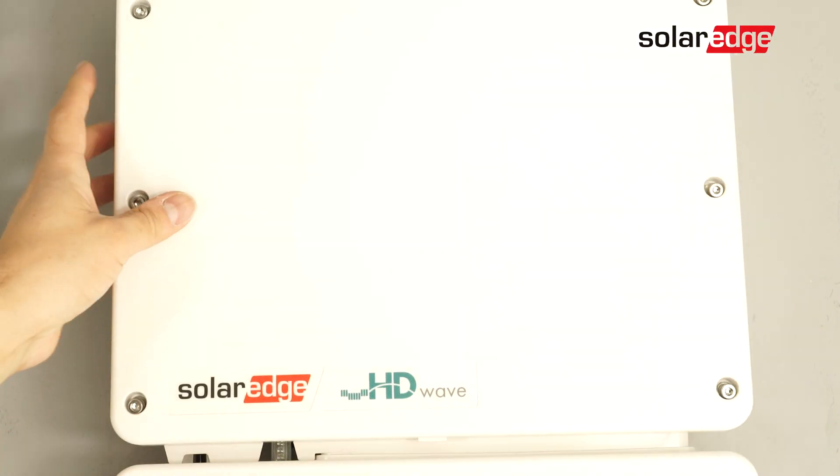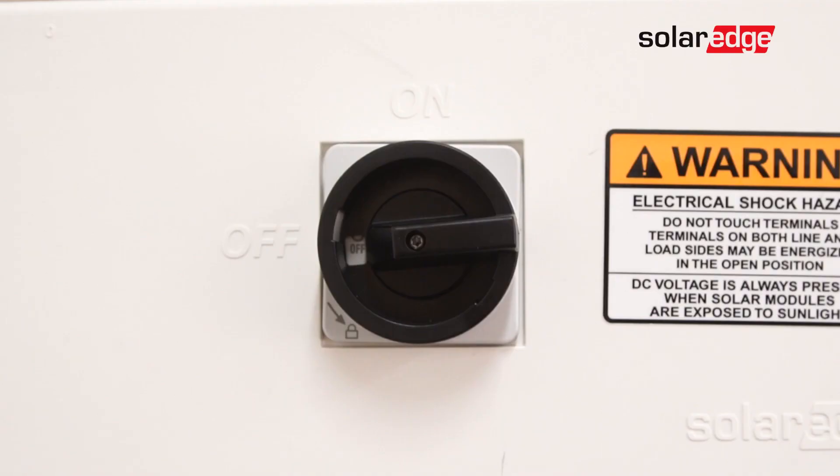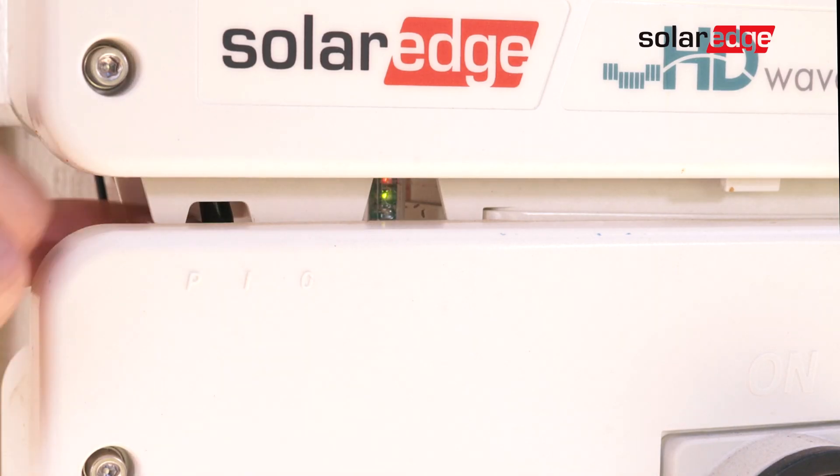Now reinstall the cover. Turn AC power on. Turn on the DC safety switch and finally move the on-off P-switch to the on position.